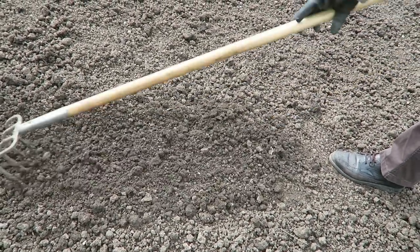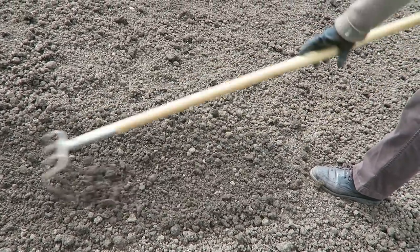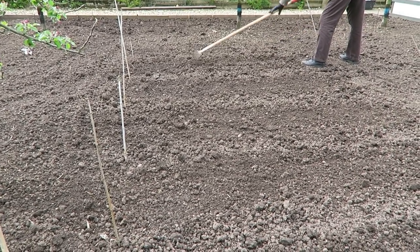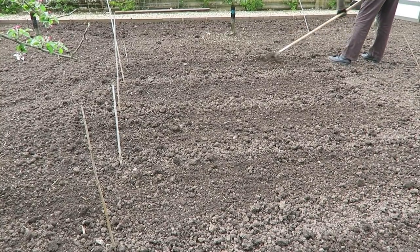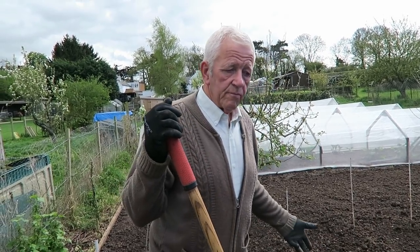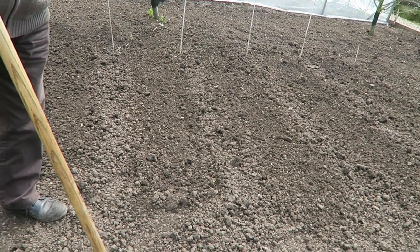Once you see the potatoes coming up you can keep between the rows. That's a little section done to show you how I'll look after the inter-row of the potatoes, so it'll be easier later on before we do the final ridging.